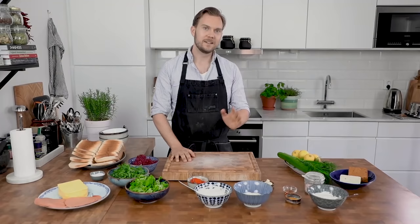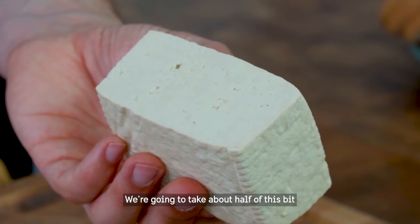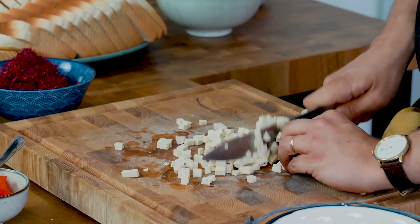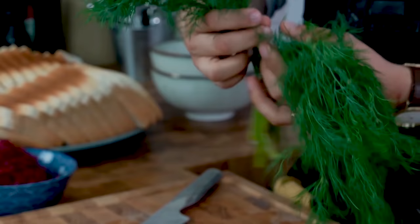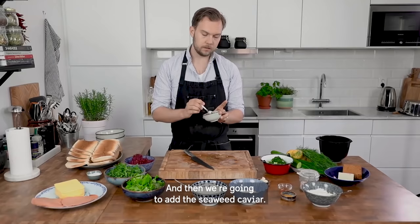We're going to start with the classic Swedish skångeråda, which is amazing. We're going to take about half of this and just cube it into small cubes. We're also going to add a little bit of cucumber. Take some dill and then we're going to add the seaweed caviar.